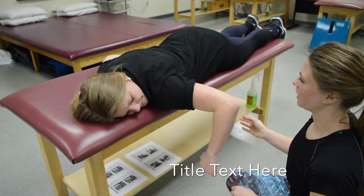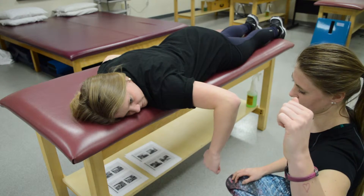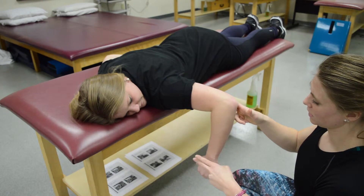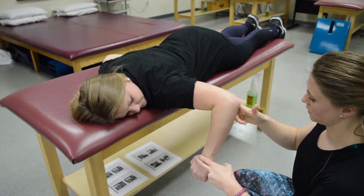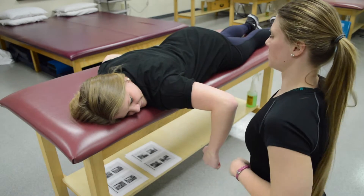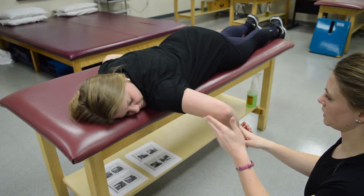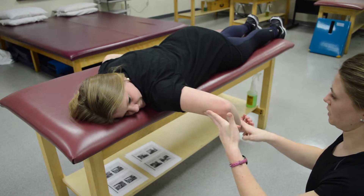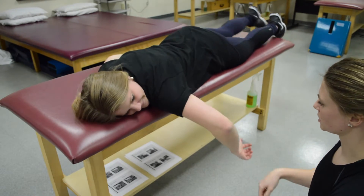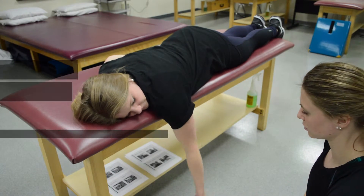For shoulder external rotation, have the patient's shoulder at 90 degrees and see if they can externally rotate — she can. Stabilize the shoulder and resist at the distal forearm — that would be a five. For internal rotation, it's the same position — see if she can push inside. Resist and stabilize — those would be fives. For a grade two, have her in the same position and just have her drop her arm and twist it in and out for external and internal rotation.